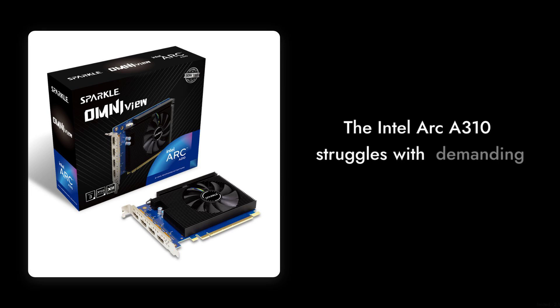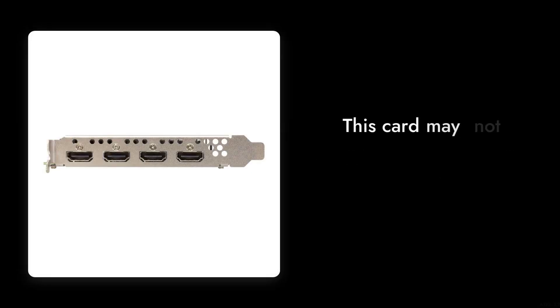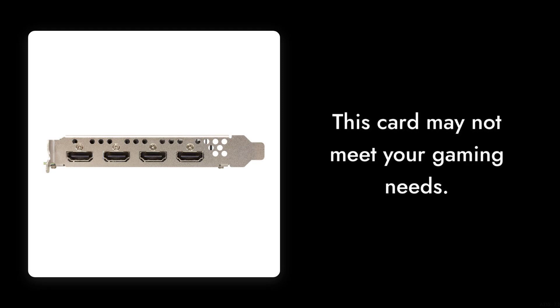Reason number six: limited performance. Despite its sleek design and modern features, the Intel Arc A310 struggles to keep up with more demanding games and applications. If you're looking for high frame rates and smooth gameplay, you might find this card lacking.